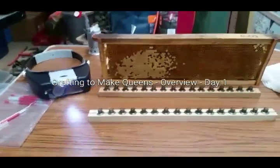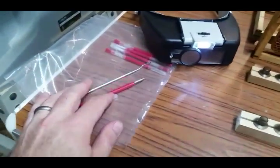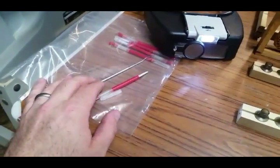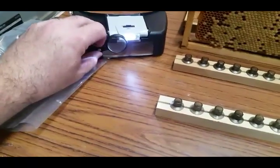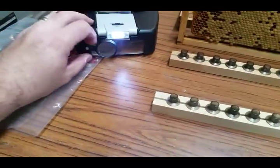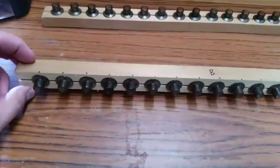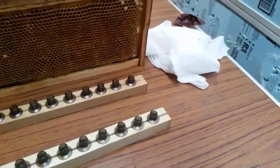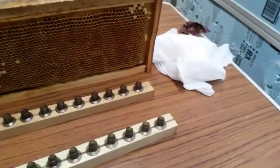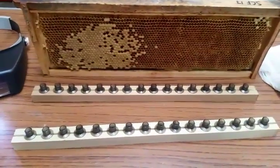I'm about to give this grafting a shot. Got a couple of different kinds of tools to try out — the Chinese grafter and this German stainless one. In case I can't see, I've got some magnifying lenses on the light — there's a couple different lenses in here I can flip. I've got a frame with the right size and age of eggs in it, my homemade bars with cups in them, and a damp paper towel to lay over them as I get them done to keep them moist. I'll give this a shot and just see how it goes — I have no idea if I'm going to be good or bad at this.